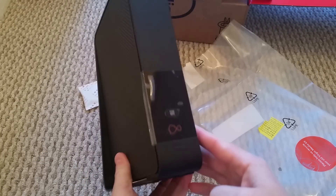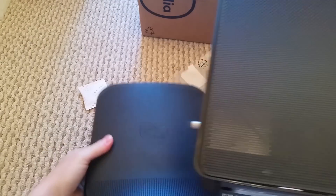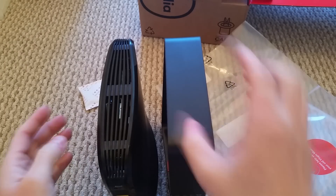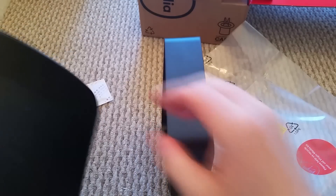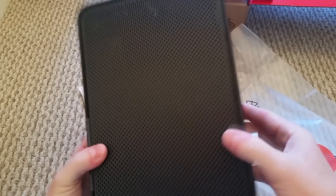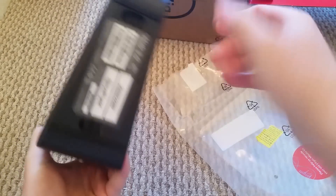So this is it — this is what the Superhub 3 looks like. For a size comparison, this one is slightly taller and a little bit fatter than the Superhub 2, but if you look at the bottom it's wider. On the side we've got a little WPS button, and there's nothing on the other side — you can just sort of see in there. Nothing on the top either.